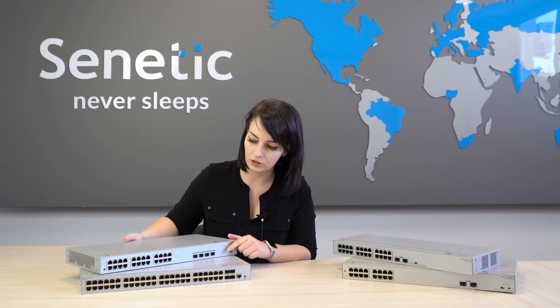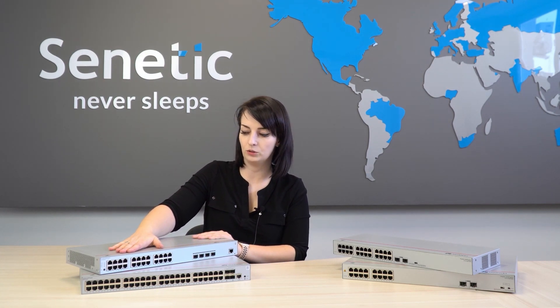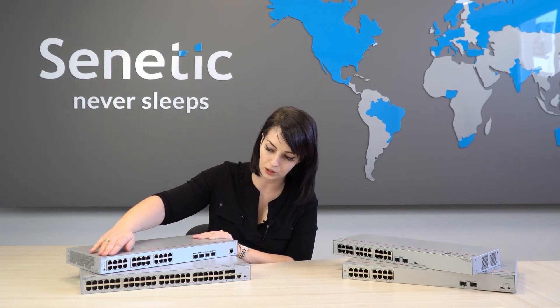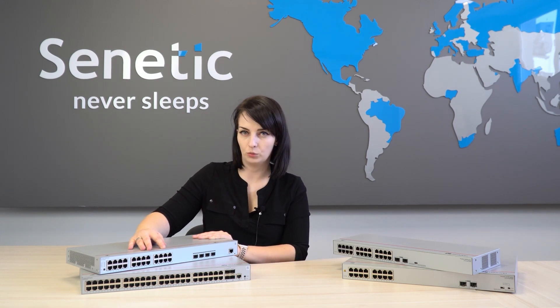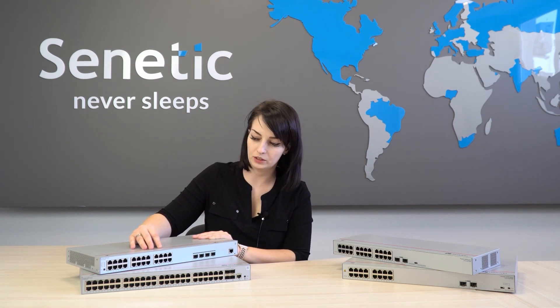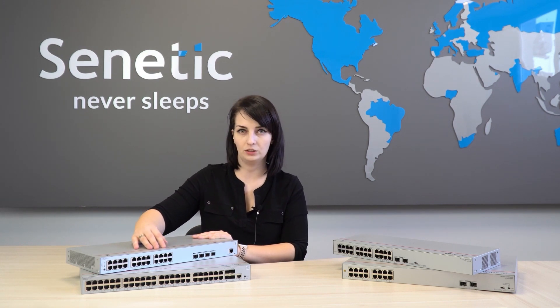When it comes to access points, they are powered by Power over Ethernet — PoE — which is why the entire series of switches has PoE power on all ports, whether it's 24 or 48. The PoE budget is of huge importance here. Huawei has set it at least 380 W, which means that even if we connect 10 access points, it should handle it easily.